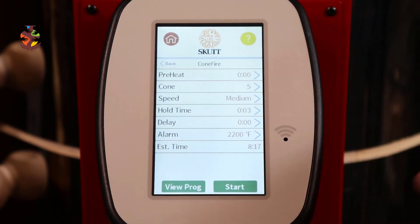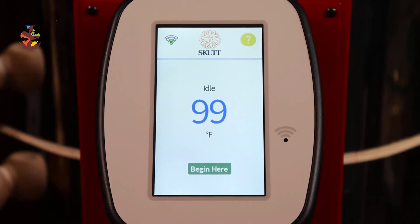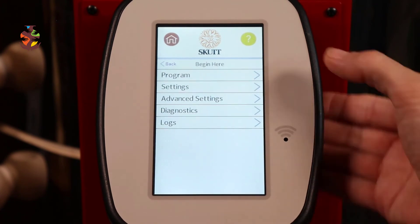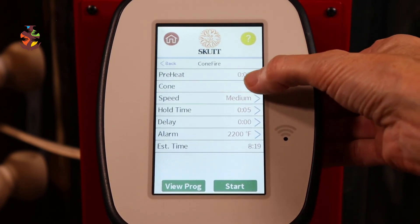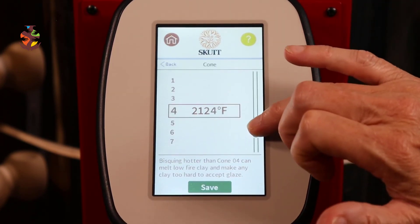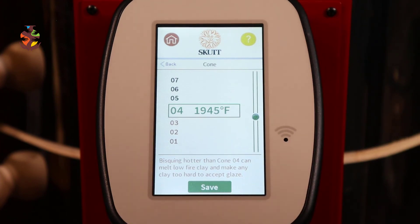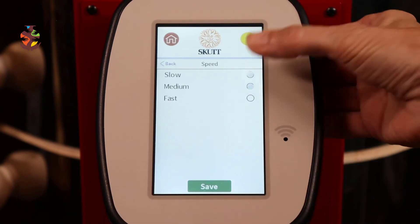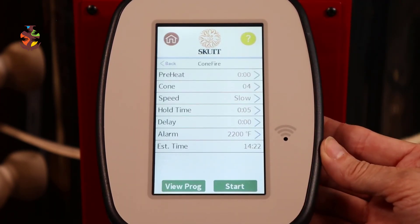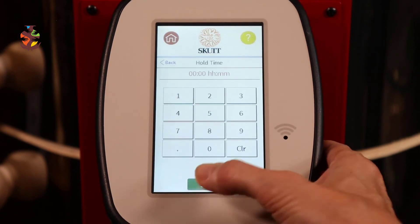Then you can start your firing. Now let's say you're familiar with the kiln and no longer need the guided start. Go to Begin Here, Program, Cone Fire. I'm going to do a bisque fire, so I want cone 04 — move the toggle up to 04 and save. I want slow speed — save. Hold time? No, I don't need a hold time for bisque — save.